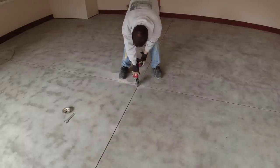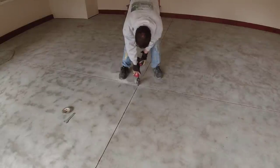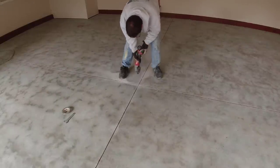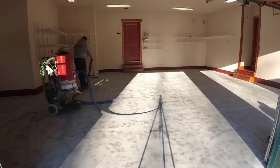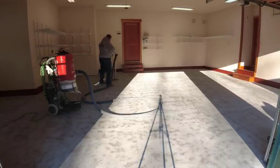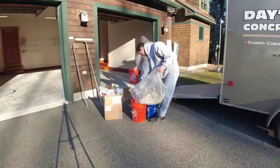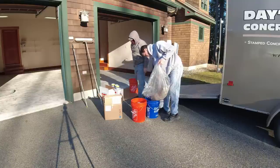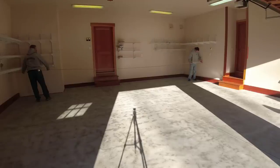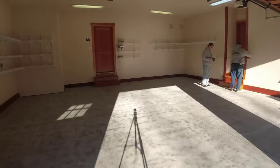After we got it filled in and recut, it would look like brand new again. There are little tricks like that that make these floors come out really, really nice. You can see how that cross joint looks really good now. You can also see how the surface of the concrete is a whitish color — when we grind it, it really opens up the pores to accept the epoxy coating. If you just try to coat over smooth concrete or concrete that's only been acid etched, there's a pretty good chance you won't have the proper surface prep.